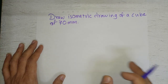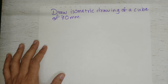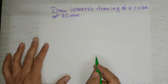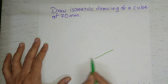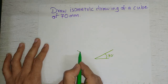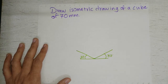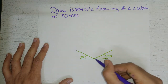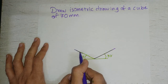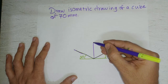Let's see a basic problem: draw an isometric drawing of a cube of 70mm. We'll start with drawing a line at 30 degrees to the horizontal, and another line also at 30 degrees to the horizontal. On each of these lines we'll put the length 70mm. From this point we will draw a vertical line of 70mm length.